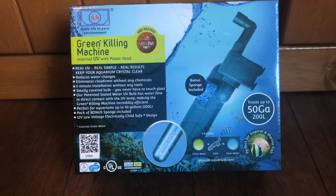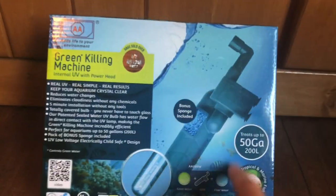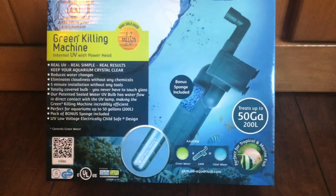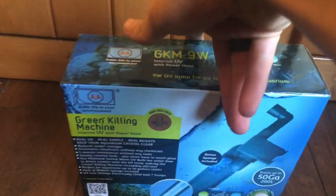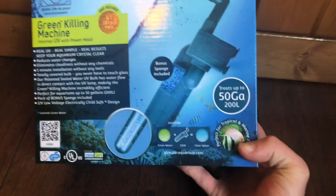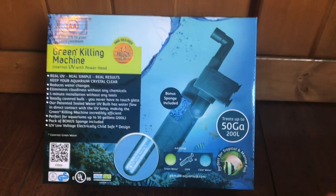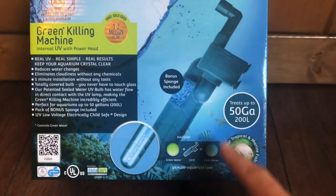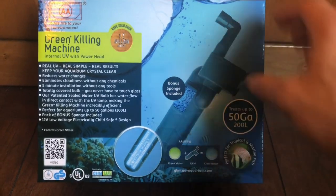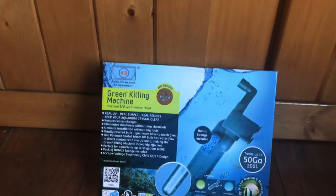Here is the Green Killing Machine internal UV with powerhead. The reason I picked this one specifically is because this is your classic textbook aquarium UV sterilizer that you're going to be able to find at any chain pet store such as Pet Supplies Plus, PetSmart, or Petco. There are different brands online too, like on Amazon, but I went with this one because it's your basic textbook sterilizer that basically everyone is going to have access to. It was a little surprising — this isn't the cheapest thing to buy. This ran me about seventy dollars, so this is why we're doing a review on it to see if it does as good a job as it says.